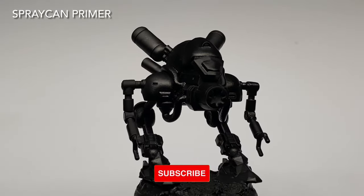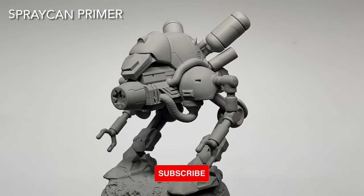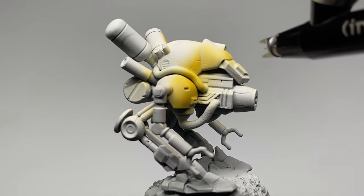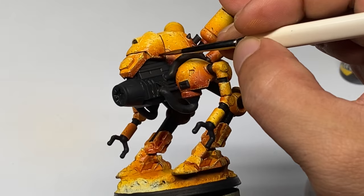Hi, I'm Don. Today we're painting another model from chimericcollective.com. Today we're painting this mecha yellow, which is the easiest to paint and weather for mecha. We will be using mostly Army Painter paints as usual.